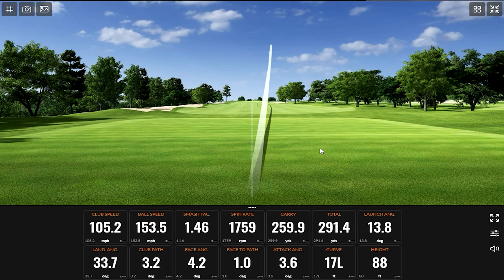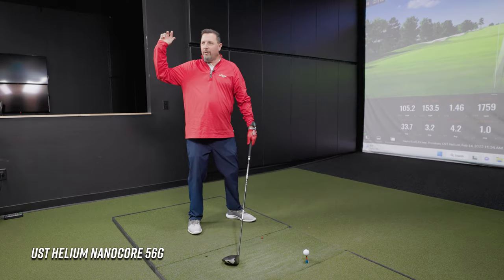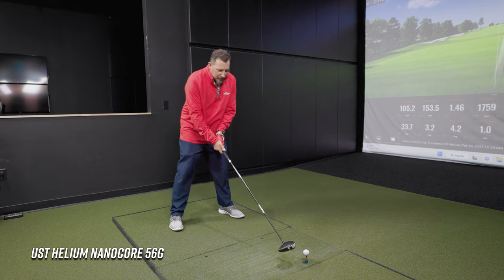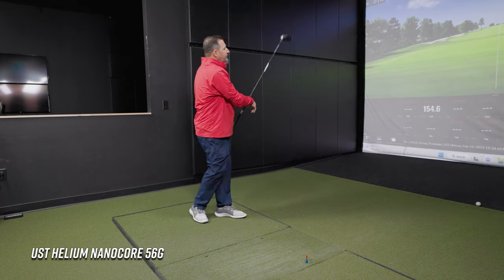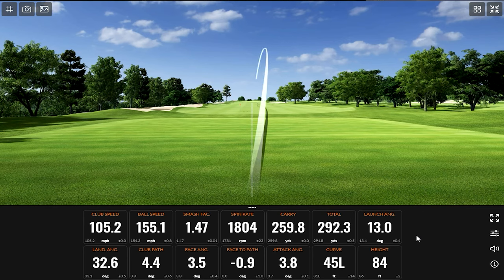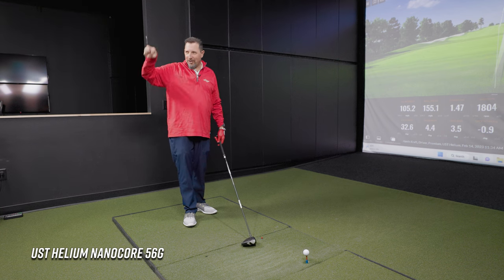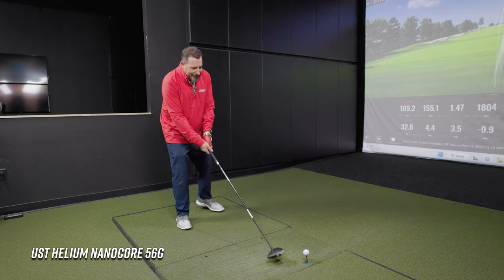That felt very much like a save — the club head got away and he had to time it up late. It's definitely on the softer spectrum of flexes, even though it's labeled stiff. Not all stiffs are created equal. Coming from the previous segment with the lowest launching, stiffest flex, transitioning into the Helium required a different timing mechanism — maybe a couple of warm-up swings would have helped.